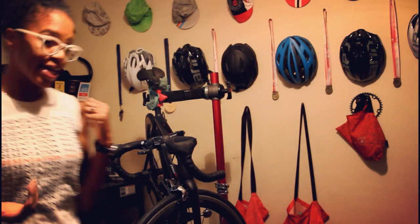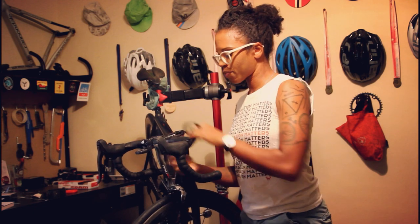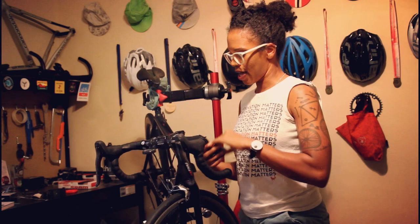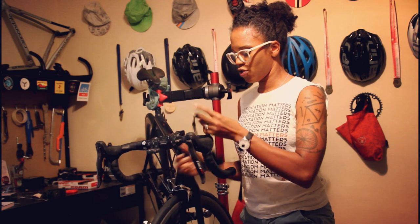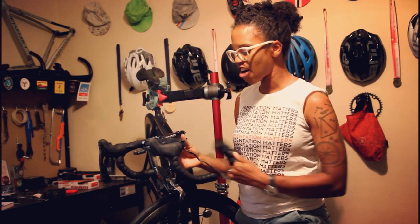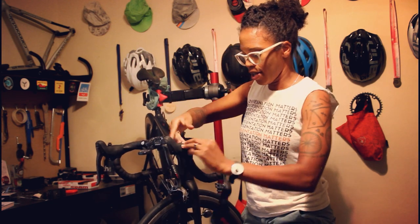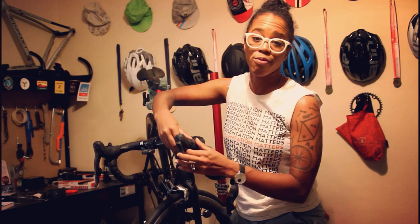The first step is that I have to remove the old bar tape. I already took off the electrical tape that was at the very start of it. But this stuff is super worn — I've crashed on it, it's been in the rain, it's been through lots of racing.